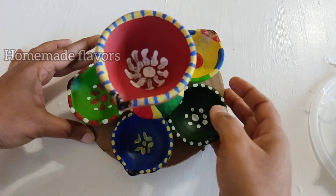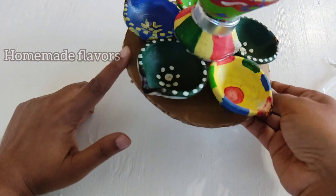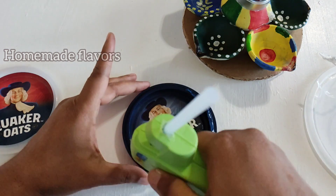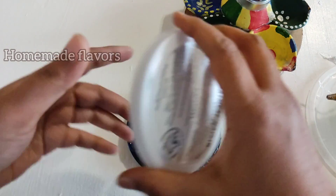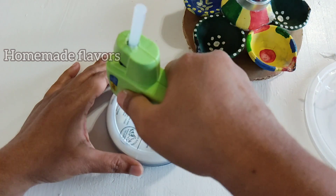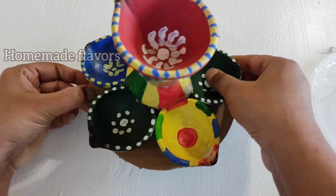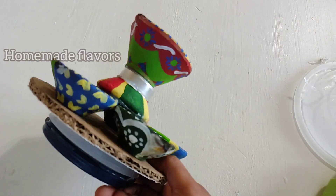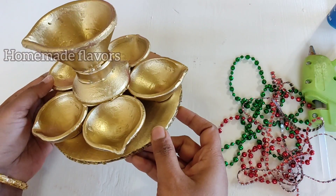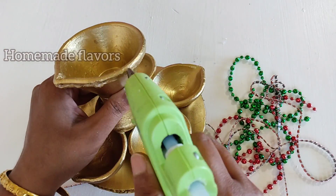Here I have a used tea light candle, so I'm sticking this on top of the inverted diya, then sticking one more diya on the top. Our beautiful diya stand is ready. For the base of the stand, I'm using the lids of oats boxes — sticking these two lids together with hot glue. Once both lids are stuck, I apply glue on top and place the diya stand on it. Now I'm going to spray paint this.